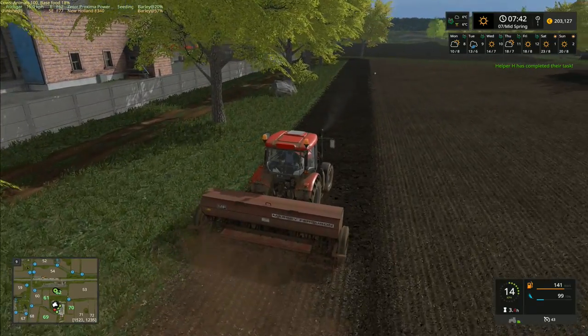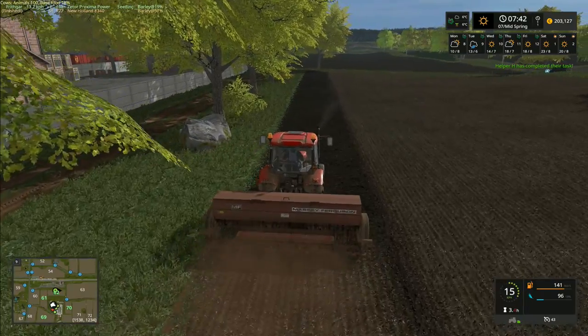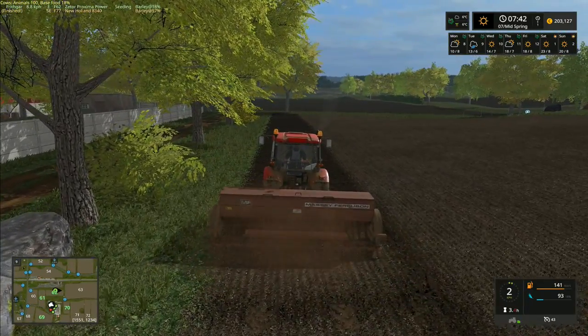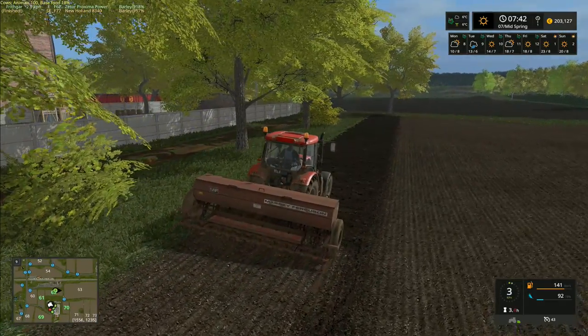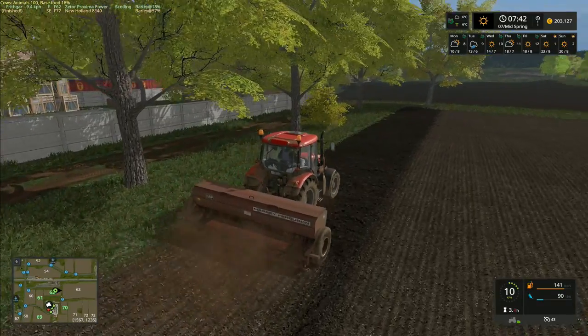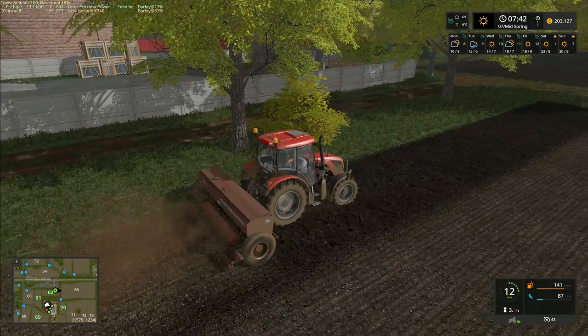Hey folks, it's Frithgar here. I am bouncing up across the field with this seed drill - this field is just about finished. It is very, very bouncy with this particular seed drill, and I'm guessing it is mostly to do with the ground response mod, which is a bit of a shame because this drill is actually really good.